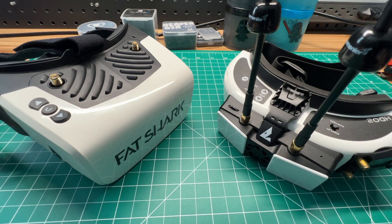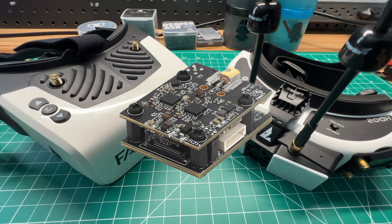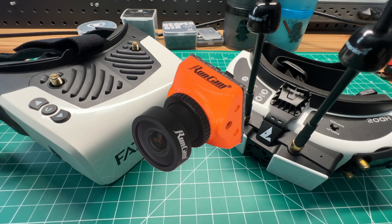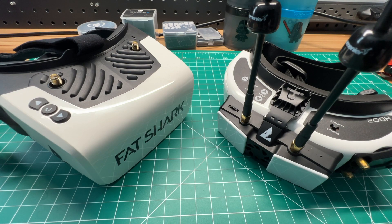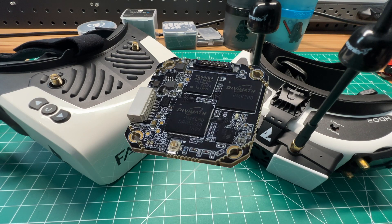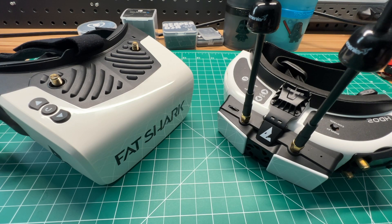You have a few different options for cameras and VTXs with the system. At launch, only the TX5M.1 500mW dual board was announced, along with the RunCam HD nano camera. Foxeer released their DigiSight V1 camera shortly thereafter, and Fatshark announced their Whoop 200mW VTX that fits in many toothpick-style frames. It's a very reliable board I can recommend, coming in at around $50 USD.